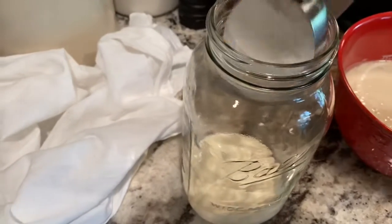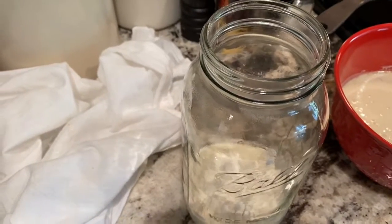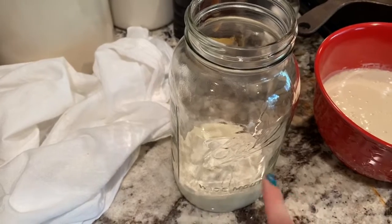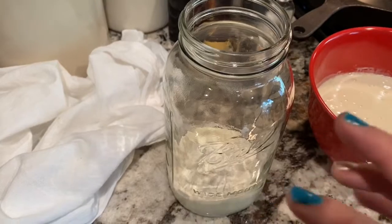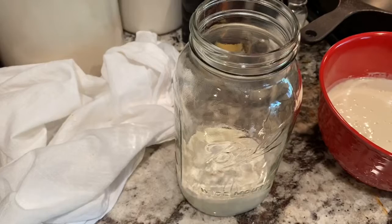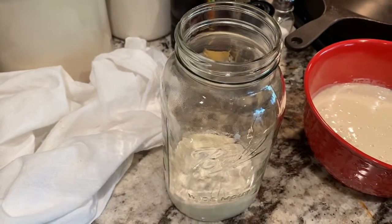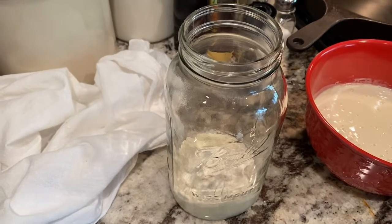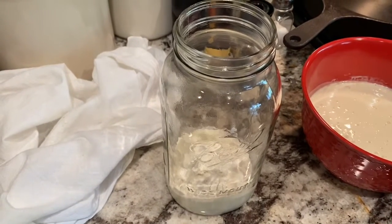Now we're going to feed it. I've got my cup of flour and I'll just add that in. If you notice your starter is not as active as you'd like, you can do whole wheat — it really brings a lot of life to it. I've been using all-purpose unless I see a decrease in activity. You can also do this gluten-free; I've tested it with King Arthur's measure-for-measure flour blend and it works fantastic.